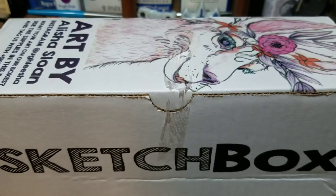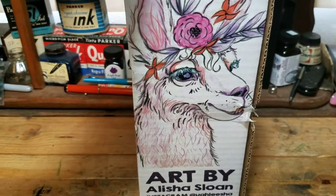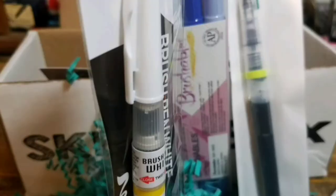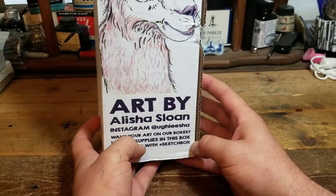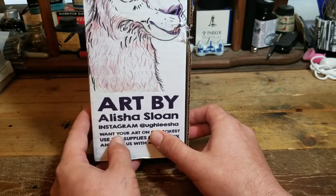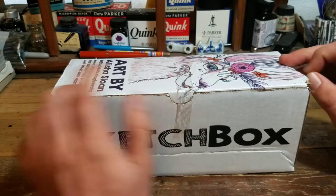Everything's loose, but maybe we got some better supplies. This is a Maze Art Box, and the cover art is by Alicia Sloan. Her Instagram is at UGH Alicia, and to me it's pretty cool art. You got a funky llama, good use of colors. I dig it. Let's open her up.